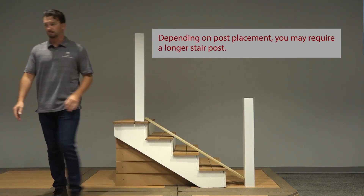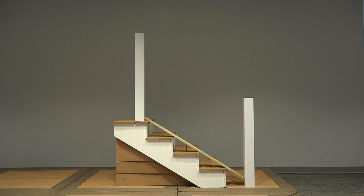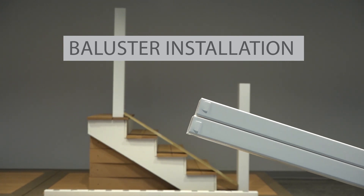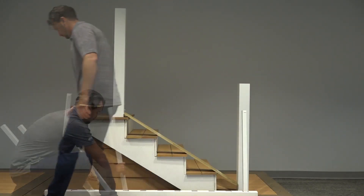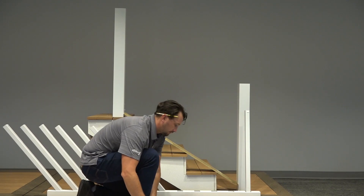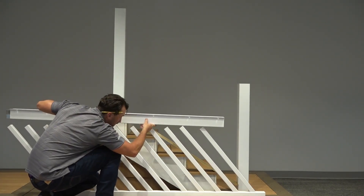Temporarily secure a deck board 1¼ inches to your stair treads to determine the spacing between the nose of the stairs and your bottom rail. Locate the two balusters with crimped lock tabs on their ends and install those two balusters into the baluster holes closest to your posts. Then place all remaining balusters into your bottom rail. Add your top rail — you might need a second person to help with this one.